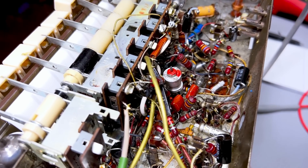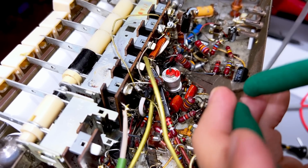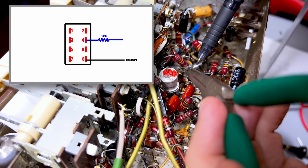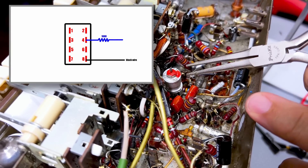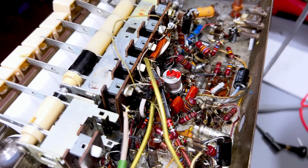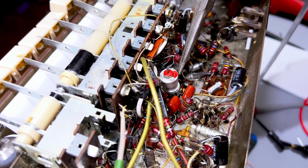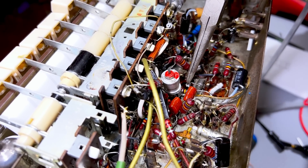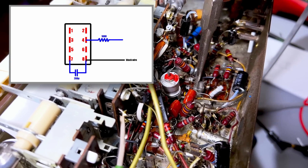I'll have to replace that resistor — no problem. Next, I remove this black wire from pin eight and just lift it up into the air. I've now removed this little polystyrene cap, one leg from here which is pin seven, and the other one goes to pin eight — I need to remove that.